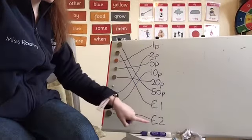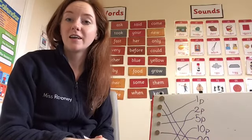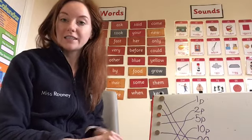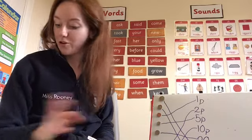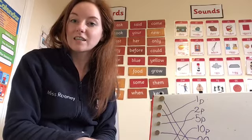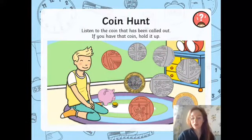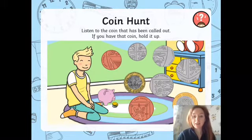Hopefully boys and girls you can see that you can do an activity like that really easily, just with a range of coins and a pencil, or a whiteboard and a pen, or you can use the post-it note labels you made yesterday. Now you'll need a whiteboard or a bit of paper for this next activity — I'm going to test you on how well you know your coins. Hopefully you have a selection of coins in front of you: a 1p, 2p, 5p, 10p, 20p, 50p, £1, and £2. I'm going to call out a coin and you are going to hold it up.